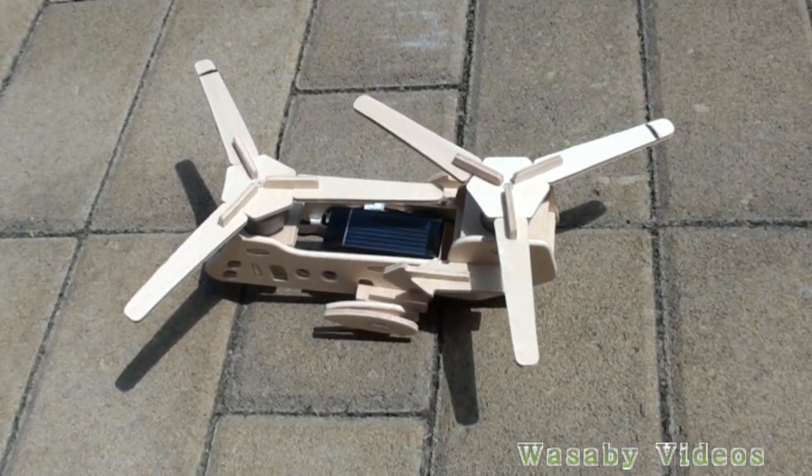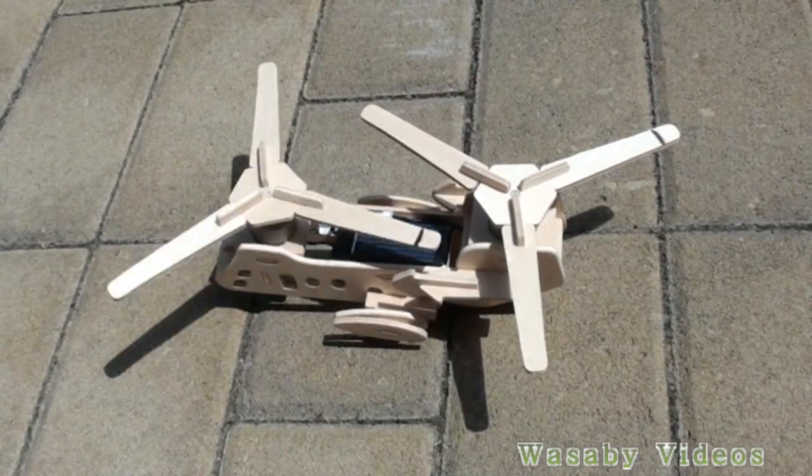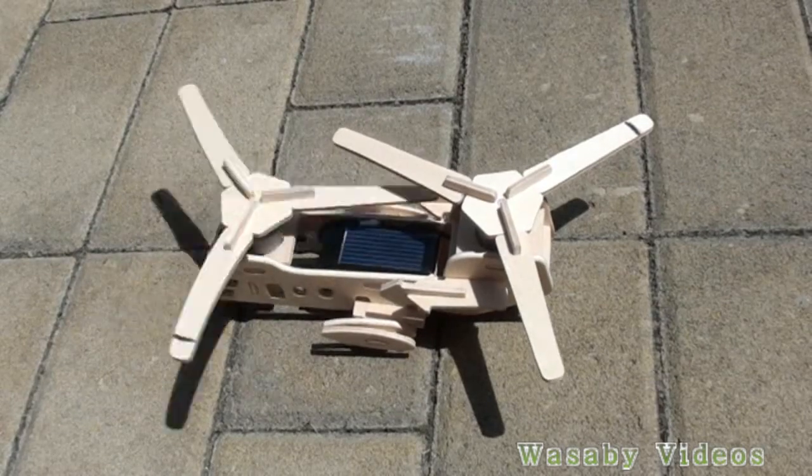Today I would like to show you the presentation on solar panel efficiency and how to improve it. The presentation will be based on this small helicopter model.